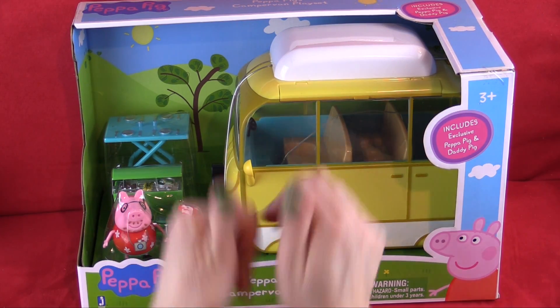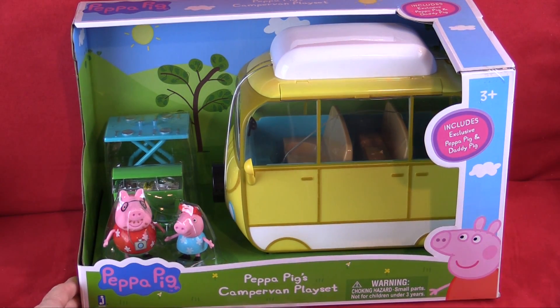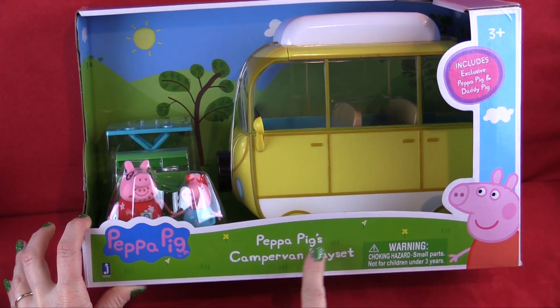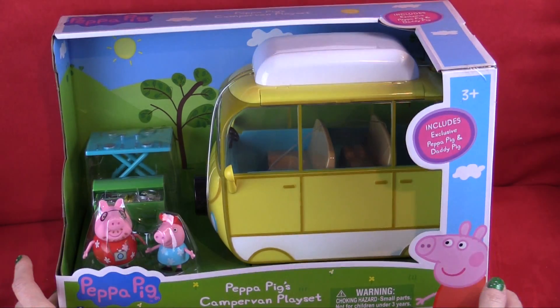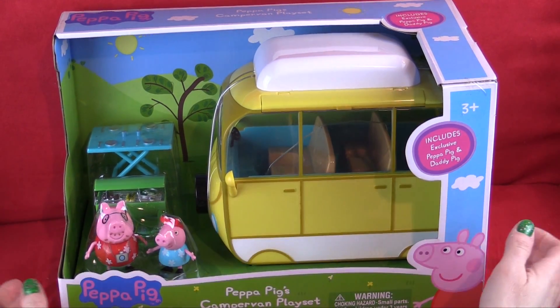Welcome back to Green Thumb Adventures. Today we are going to have so much fun playing with Peppa Pig's campervan playset — or as Peppa Pig would say, 'campavan,' with her English accent.